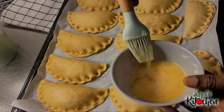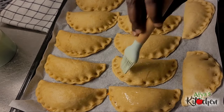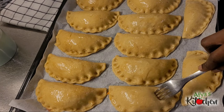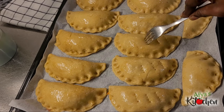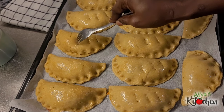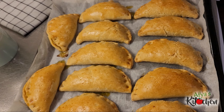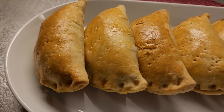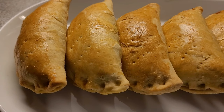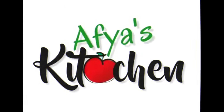Transfer the pies onto the baking tray and then egg wash them. After the egg wash, poke with a fork — this gives a design but it also helps so the pie doesn't burst open. Then they go into the oven, baking at 180 to 200 degrees for a maximum of 45 minutes. Be sure to check in between to see how far your pie is cooked. And just like so, our pie is ready — so tasty!